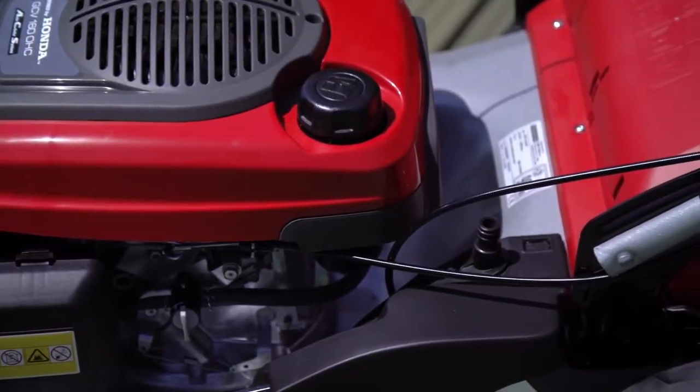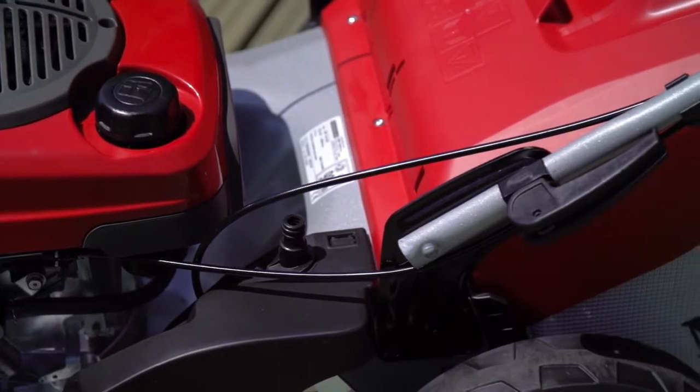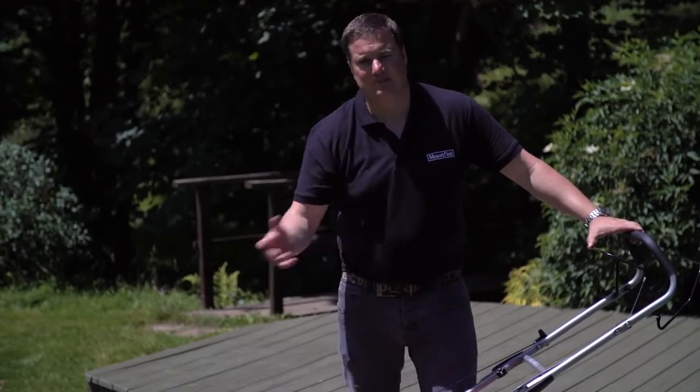The machine is also fitted with a snap connection for your hose, so you can connect your hose to the machine, turn on the tap, start up the machine and it will spray water around underneath the deck, helping you to maintain the machine.